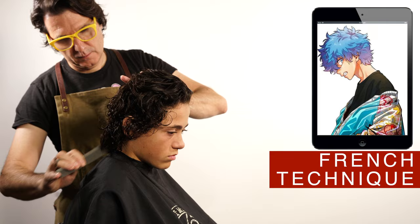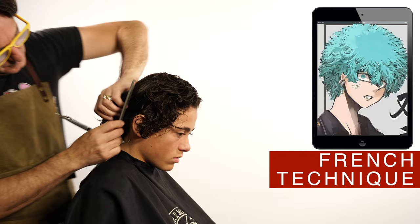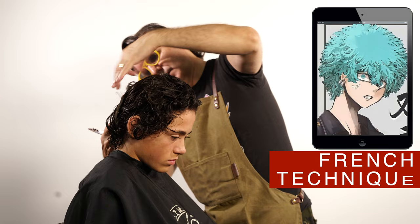Continue cutting around the head to connect the top to the perimeter length, cutting this graduation angle. Use this texturizing technique around the whole haircut.